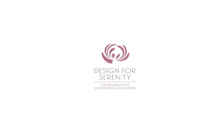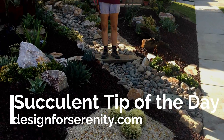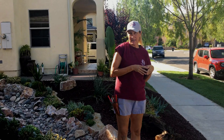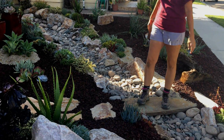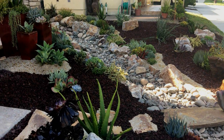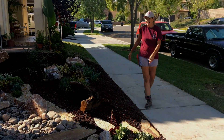It's Lori Eubanks of Design for Serenity with your succulent tip of the day. This is day four at the neighbors' front yard and we are so close to being done, but we're not done yet. Who can tell me what still needs to happen in this garden? I've got a hint for you.